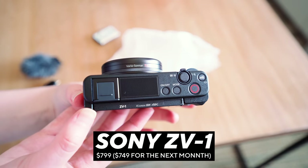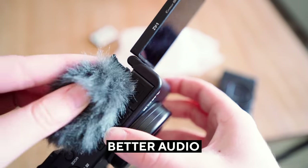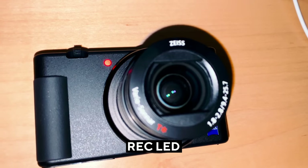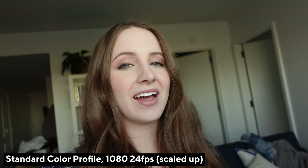Holy smokes, I cannot believe I'm using a Sony camera with a flip-out swivel screen. What's up everyone? My name is Sarah DiChi, rhymes with Peachy. If you're new around here, I get to say something that I don't say a lot: a company took feedback and actually gave us everything that we wanted. The Sony ZV-1 is basically an RX100, but for video people, for vloggers, for YouTubers, all the things.